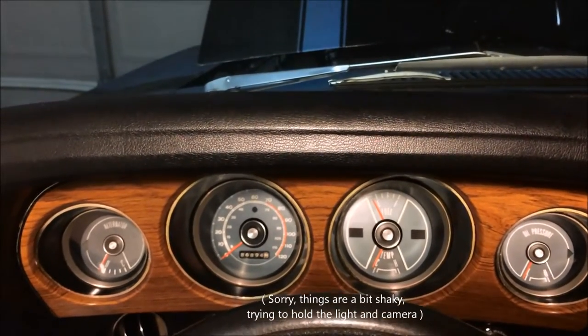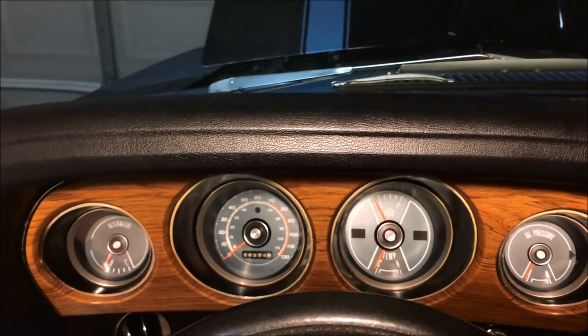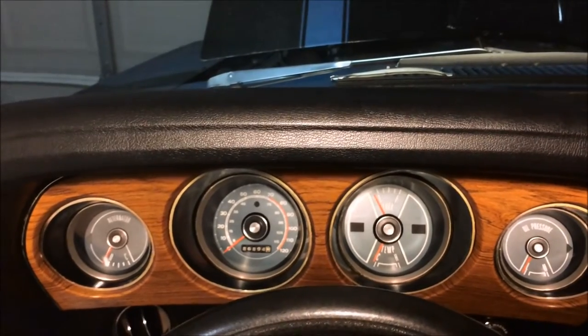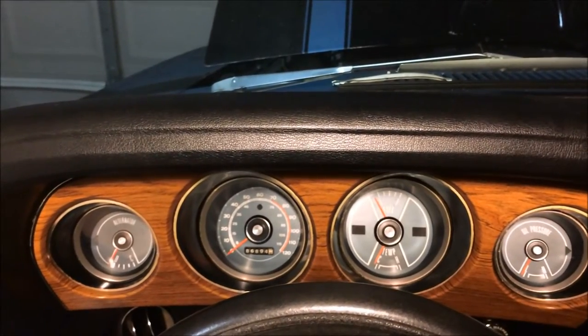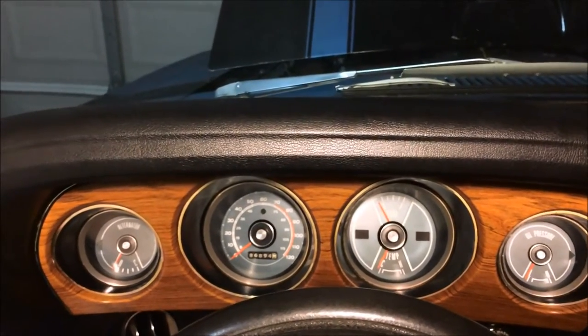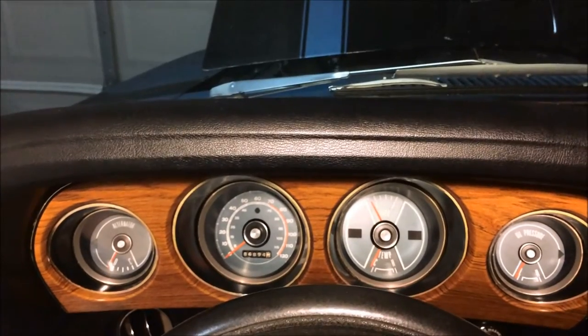To do this, you are going to have to remove your dash. I already have a video I put out a while back on how to remove a dash from a 69 or 70 Mustang. Go ahead and look that up. It'll probably take you 20-30 minutes to do. It's not too tricky of a job. And then once that's out, you'll be able to get at this instrument gauge cluster.